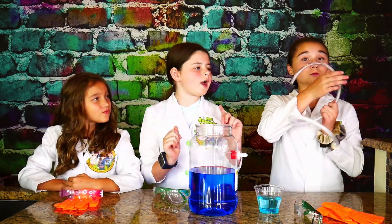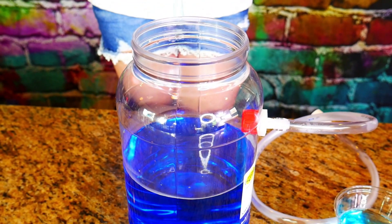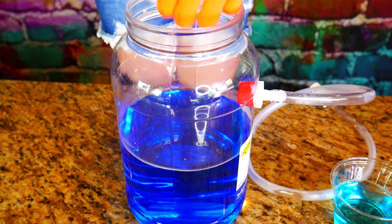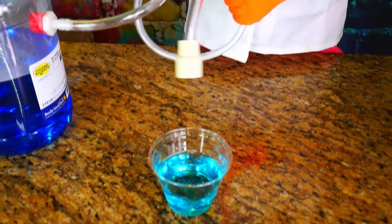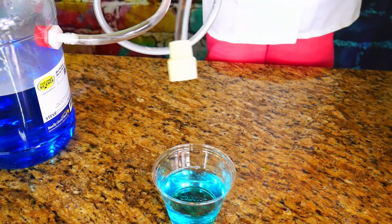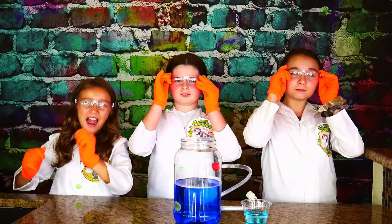Now we have our bubble generator and our dish soap ready. We're going to attach our bubble tube, and then we're going to put on our gloves and safety glasses. How this works is we're going to take our dry ice and drop it into the generator and then cover the top. Then we're going to take our bubble tube and dip it into the soapy water so it can make some amazing bubbles!